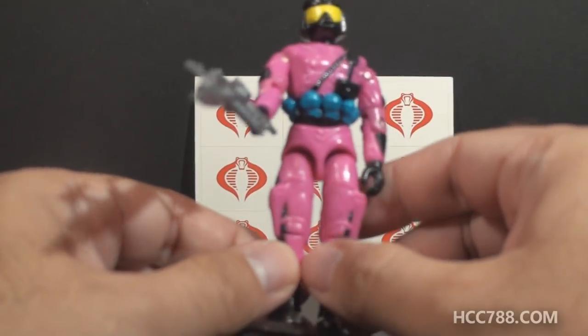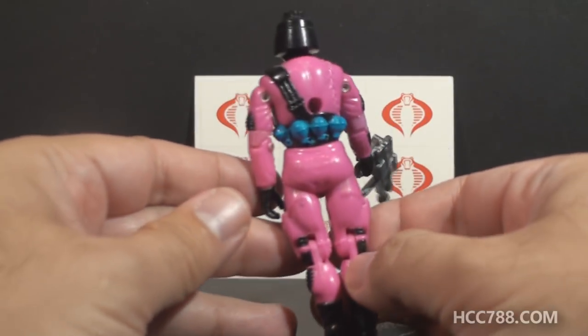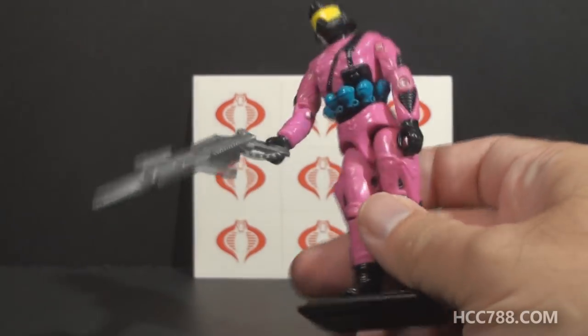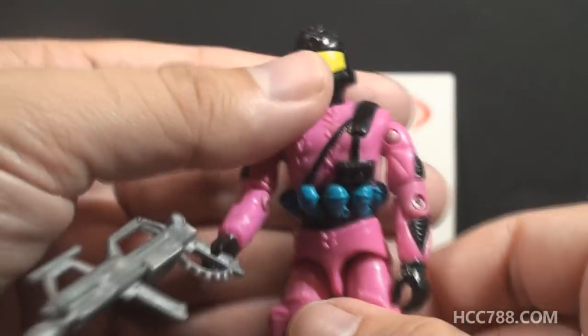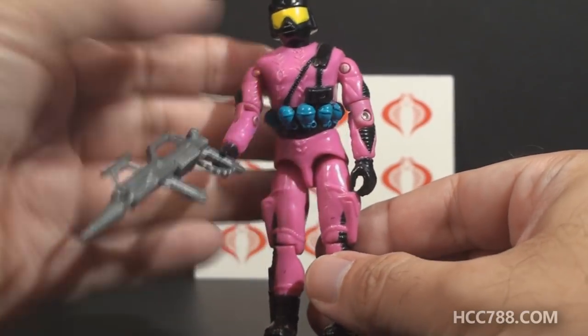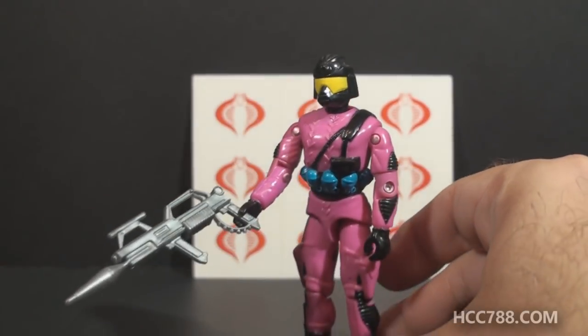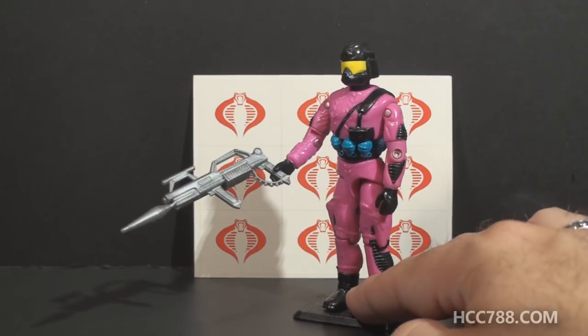You can tell just by looking at it — it is made up entirely of reused parts and reused accessories. It has the head of the Crimson Guard Immortal and the body of Targat, the Iron Grenadier figure. But as you can see, the colors were changed rather wildly to give it this really crazy color scheme.